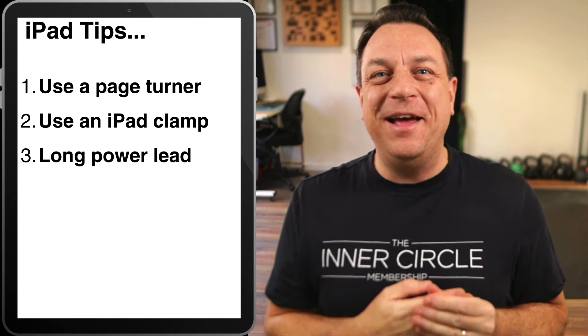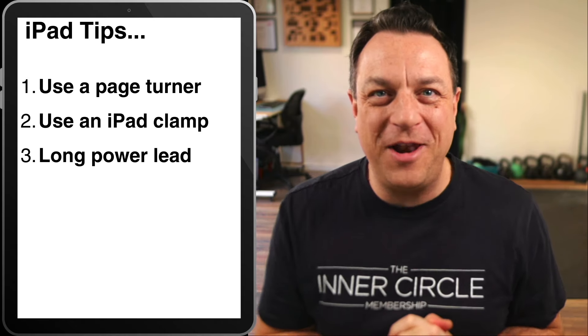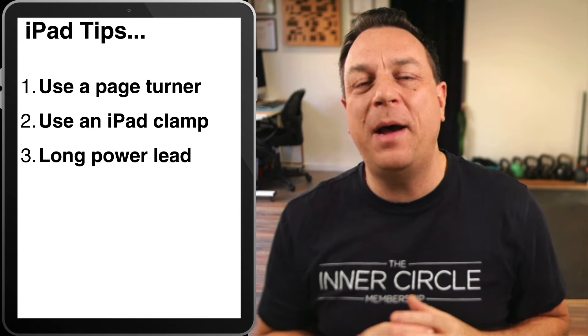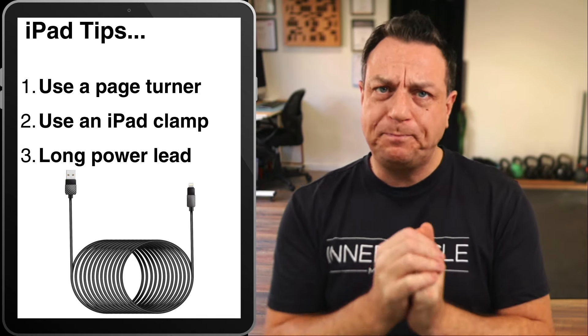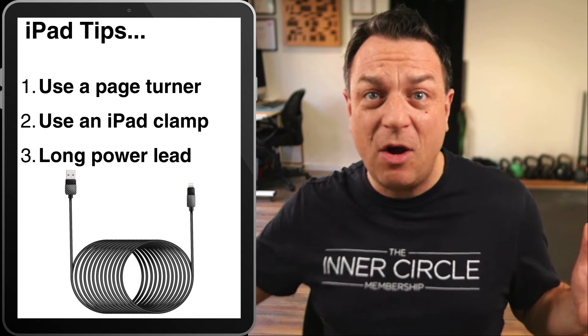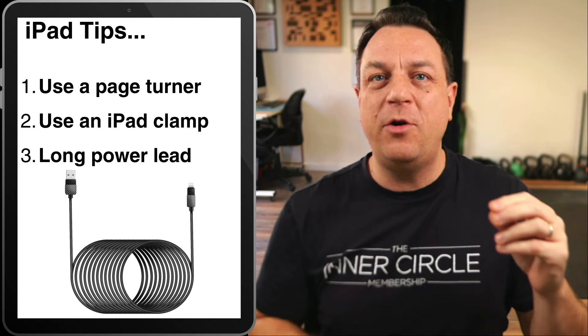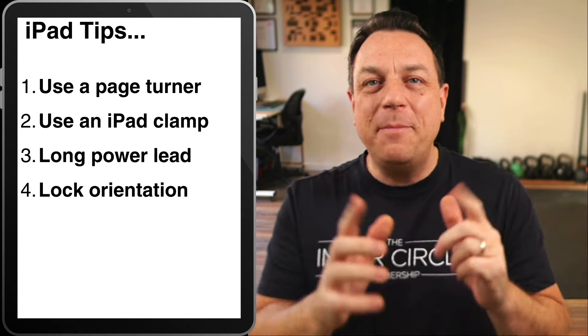Number three: there's nothing worse than playing iPad roulette with how long your battery will last on a gig. Get yourself a power cord for your iPad and make sure it's really long, because there probably won't be a plug anywhere near you with a normal length charging lead.